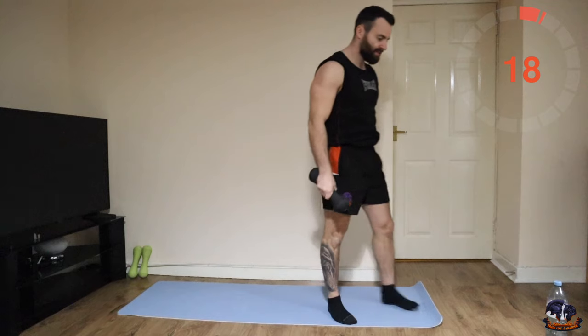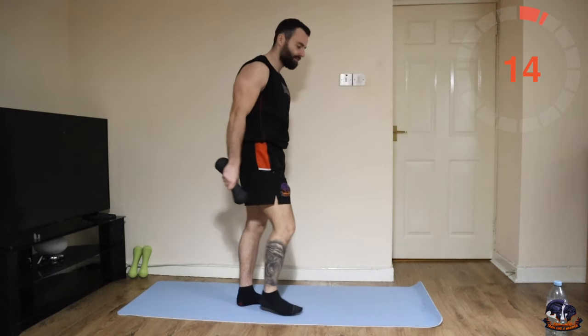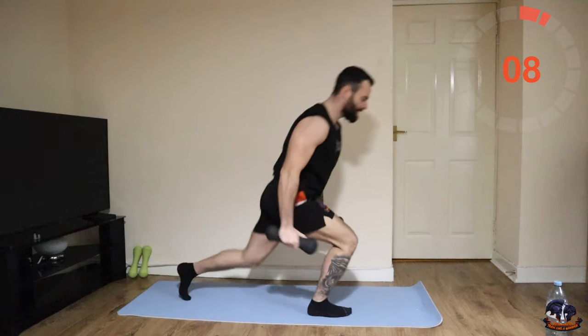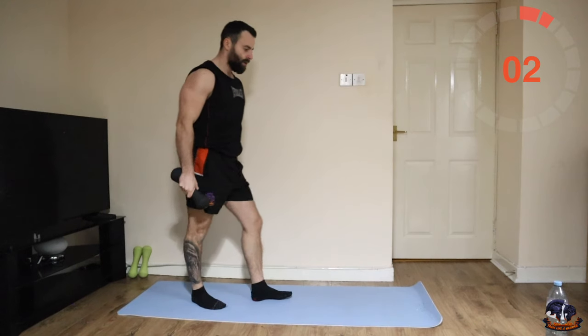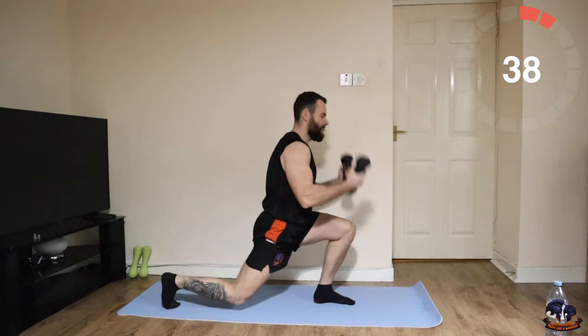Next one — reverse lunge with a bicep curl. Reverse lunge back, bicep curl up, reverse lunge back, bicep curl — combo. Let's go for it, something different.